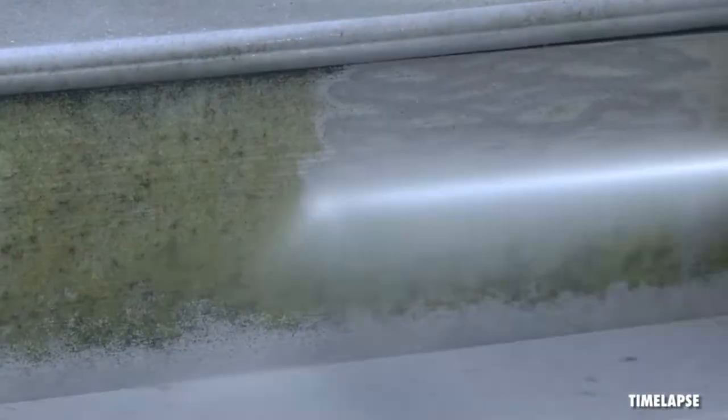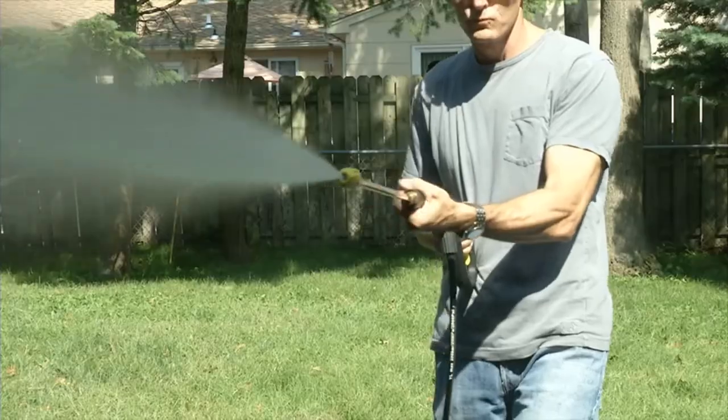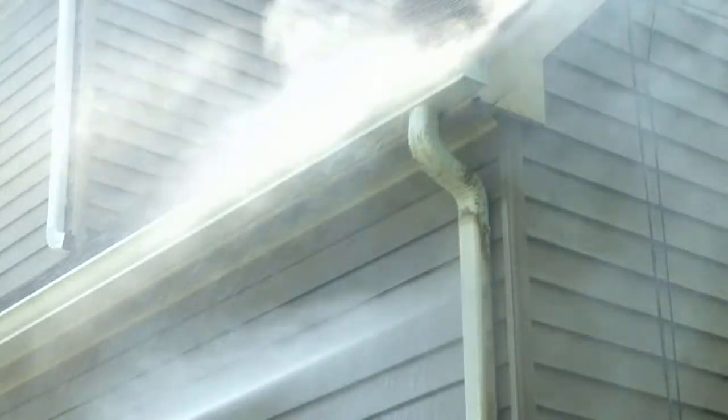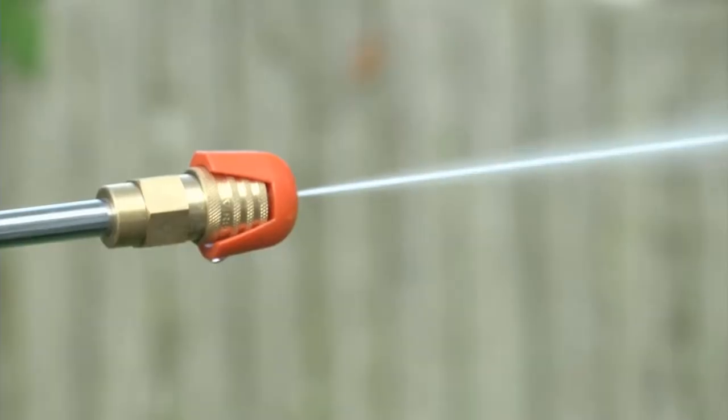Powerful. The 14.5 Amp / 1800 Watt Motor generates up to 2030 PSI at initial discharge per CSA internal pressure testing, and 1.76 GPM with nozzle open at minimum pressure of water flow.